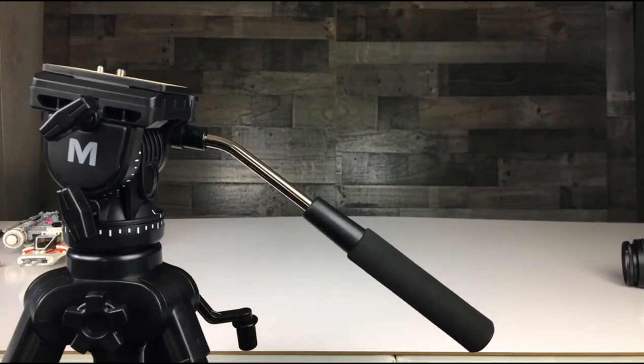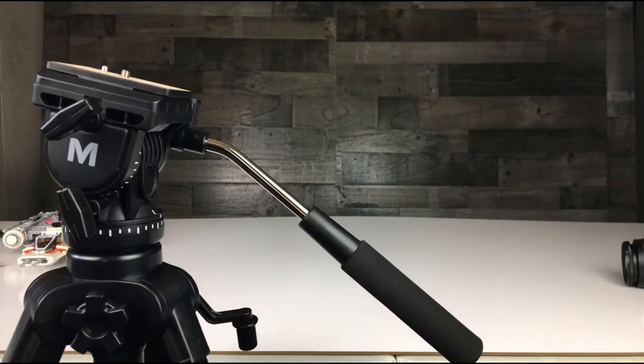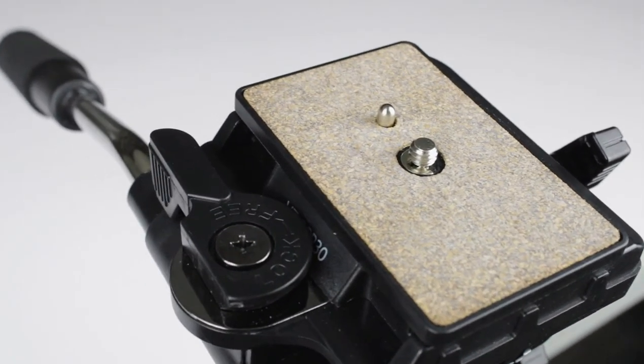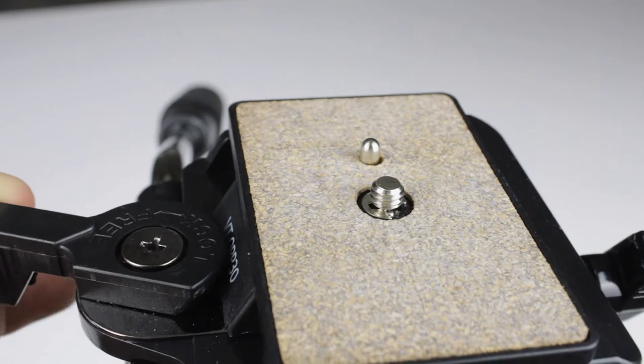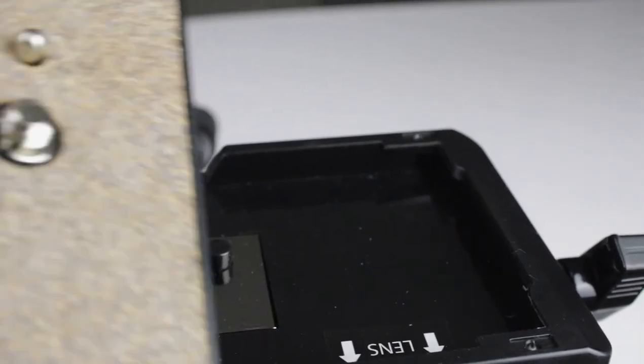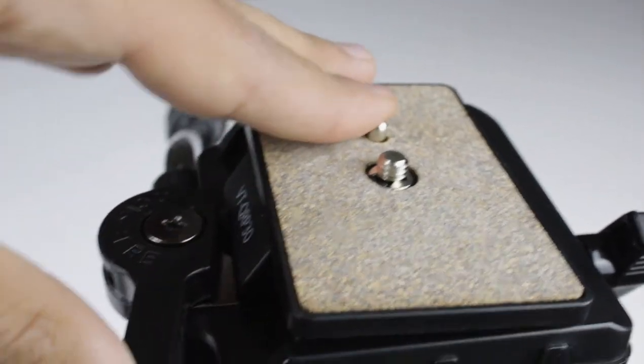Just keep an eye out — I have had a few mishaps with this, like the fact that if I leave the handle down, it will eventually fall. Now we reach the plate for your camera. It has a cork design. I can just take it off using this cool lever system — you twist it, then slide it out sideways, and then you can attach it to your camera using the little knob. Then slide it back on and you're good to go.